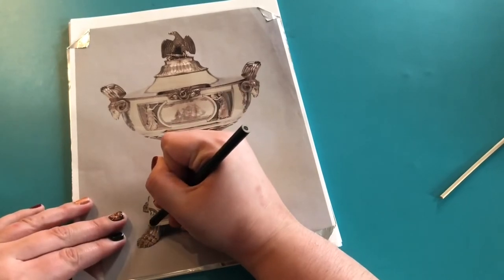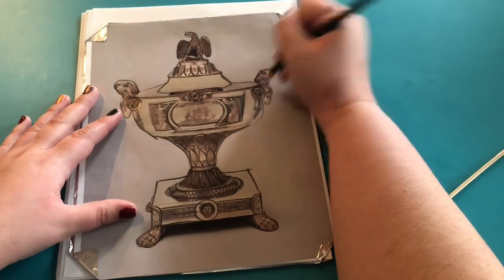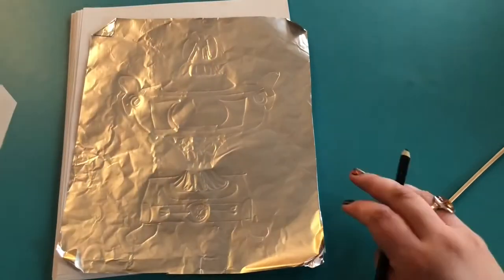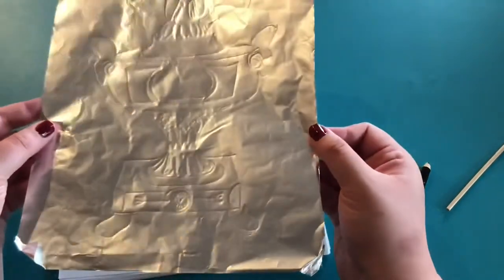With a dull pencil I go and trace around the image — all of the details that I want. This really works well on a padded surface, that's why you see the papers underneath, and that gets us this wonderful imprint.